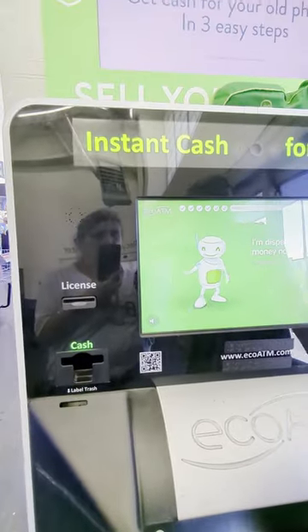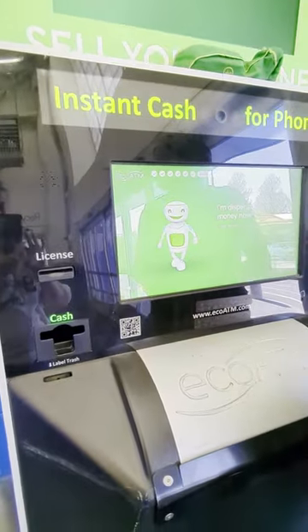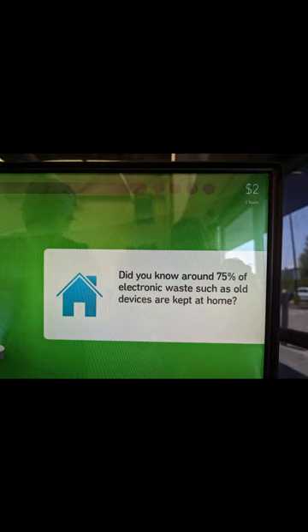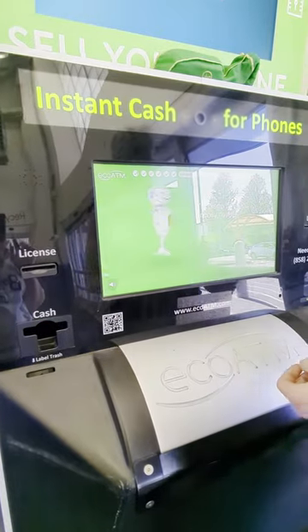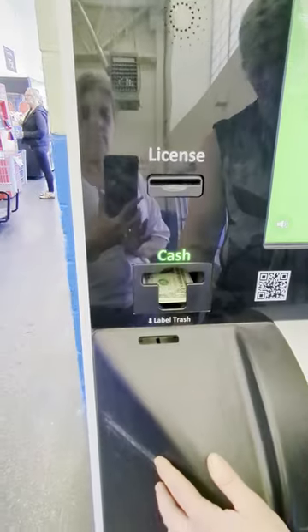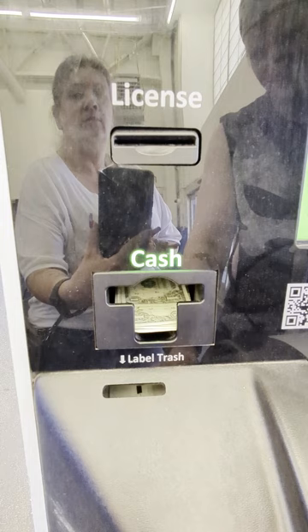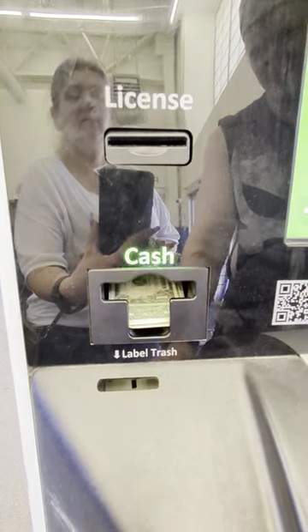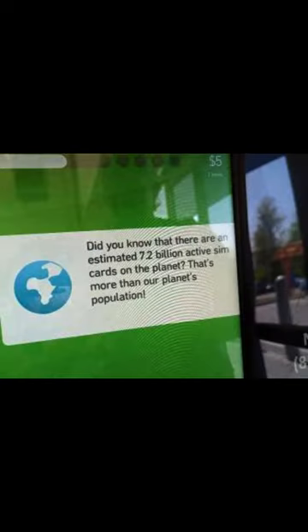So apparently you can only do like three phones at a time. But you can start over again.